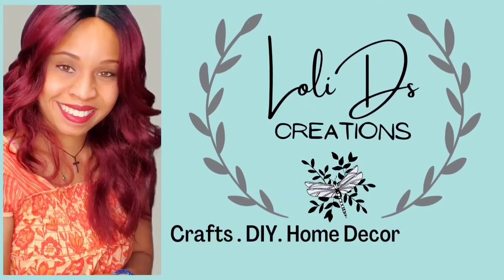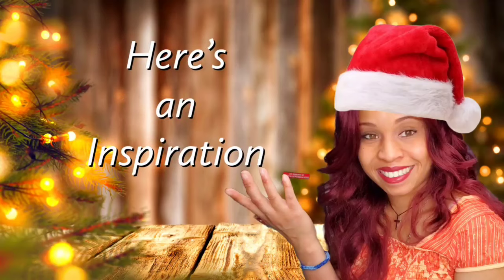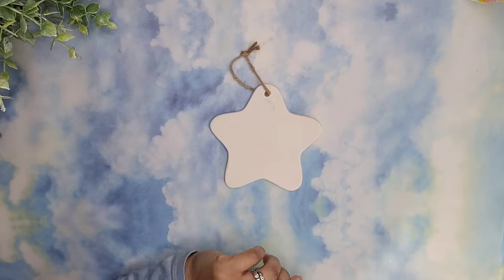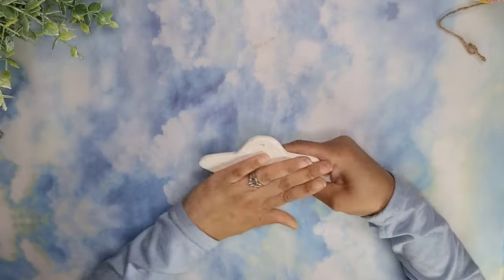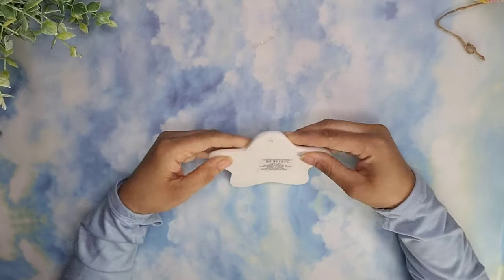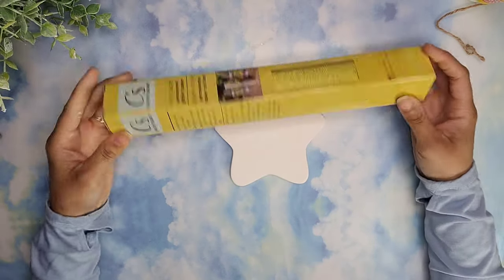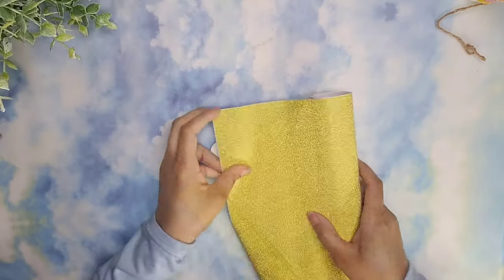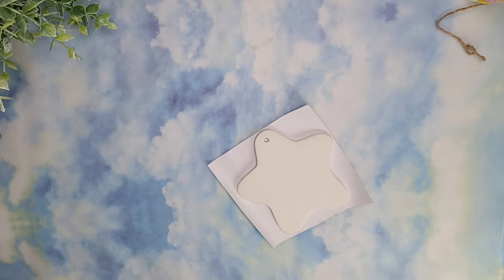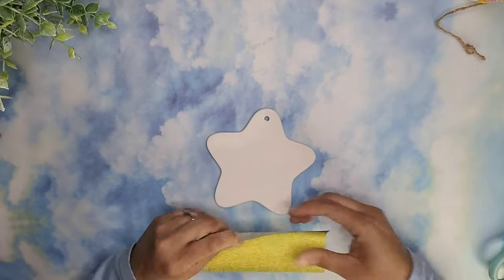Hey my friends, this is Lolly, welcome to Lolly Disc Creations. Let's jump right into the first inspiration - we are going to be using one of these ceramic pieces that I got from Dollar Tree. They came new this year and the front side was a little bit rough, so I'm going to remove that tag from the back, and the back is going to become our front. I'm going to use some gold vinyl from Dollar Tree and cover it.